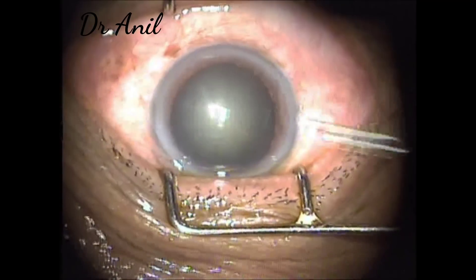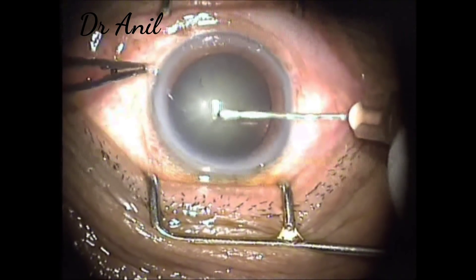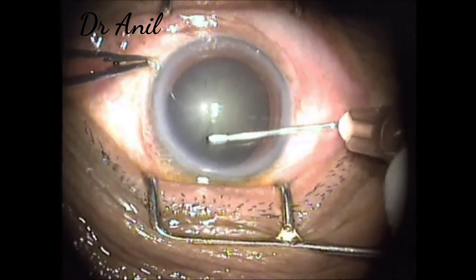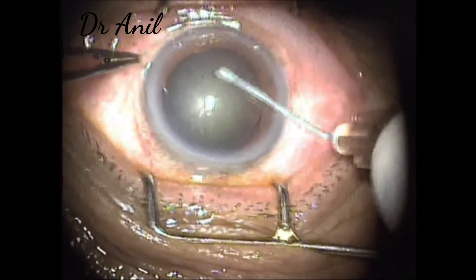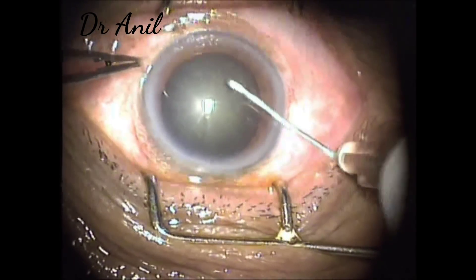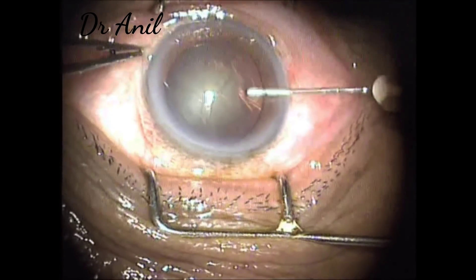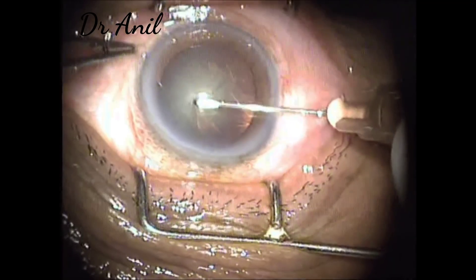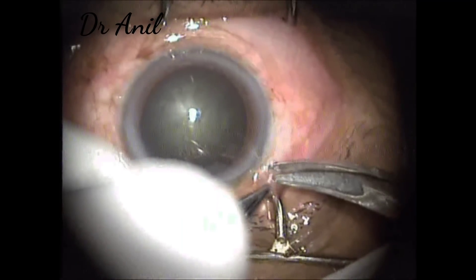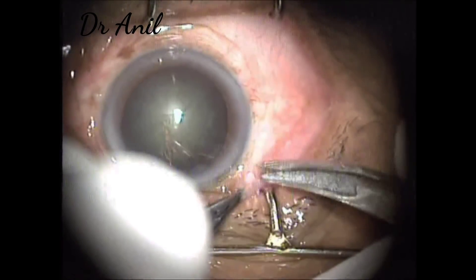Now this is another case of cataract in which the fundal glow is seen, so I am not staining the capsule with trypan blue. The capsule is incised with the 26 gauge needle and the rhexis is made. I normally try to do the rhexis in a clockwise manner. Now this is complete. So the conjunctiva is incised and a fornix-based flap is made again.